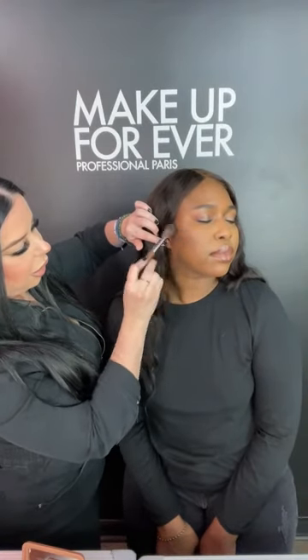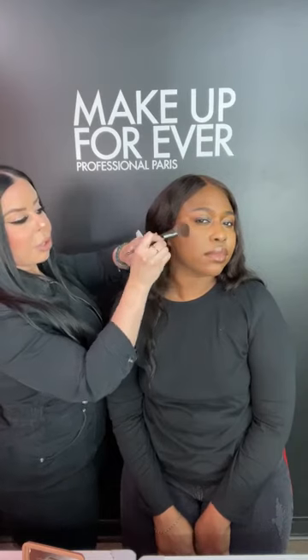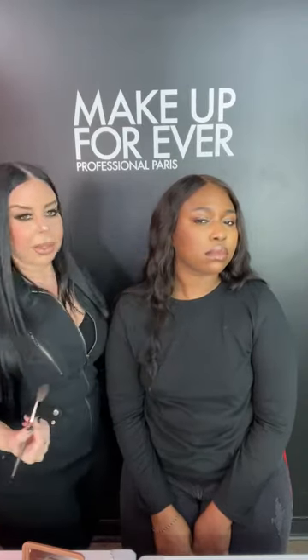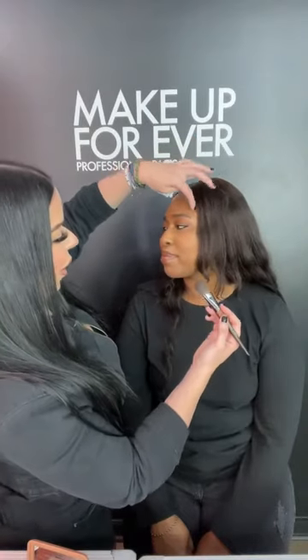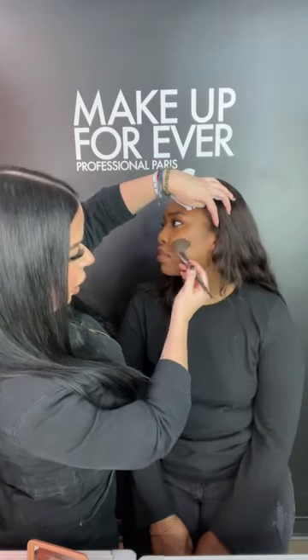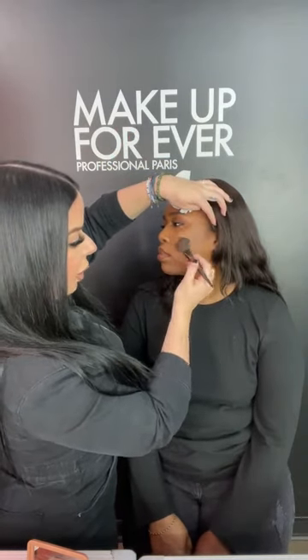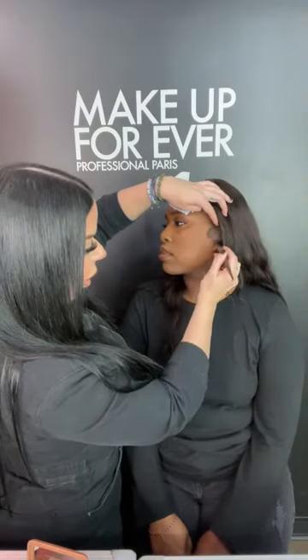We're going to use the 156 brush, push into the product to load up the bristles, have Astu turn slightly, and start really close to the ear sweeping that product forward. Get a little closer so everyone can see. It creates a beautiful natural sculpt and a really pretty lift to the cheek. We blend using a figure-eight motion with the 156 brush to blend it into the skin. Those cheekbones are cheeking! Same on the other side — starting close to the ear, sweeping forward, then that big figure-eight motion to hug and lift the cheek.